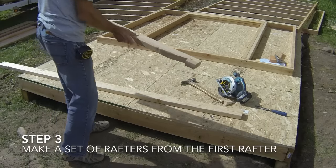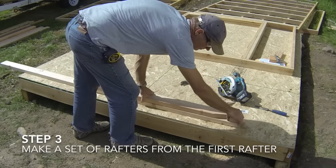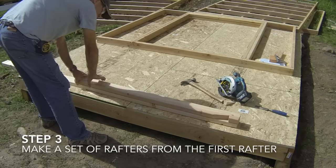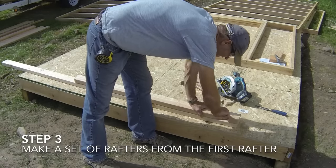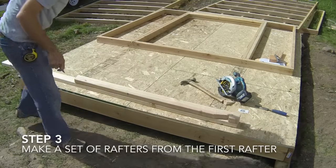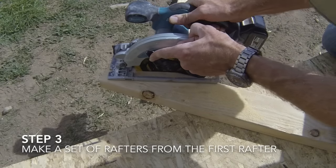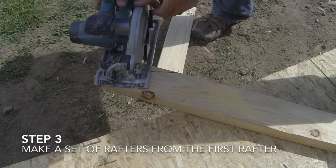The third step is to use the first rafter as a template to make two more rafters. Place the first rafter on the second and third boards and trace the bird's mouth, seat, and ridge angles onto the second board. Cut the second and third rafters out and prepare them as you did the first rafter.